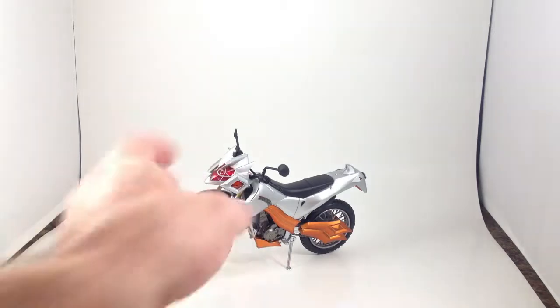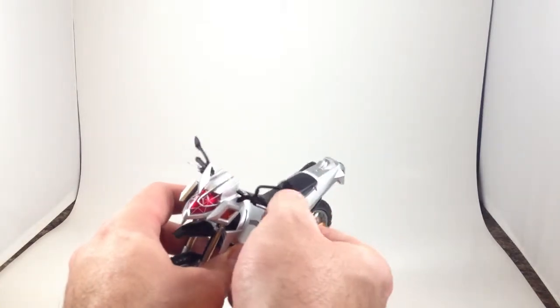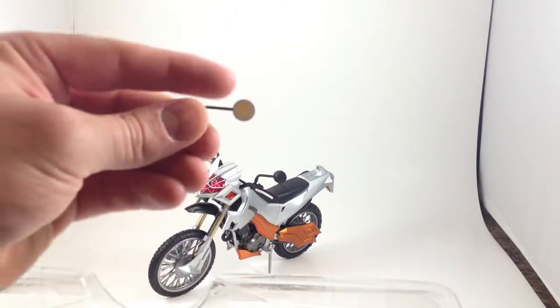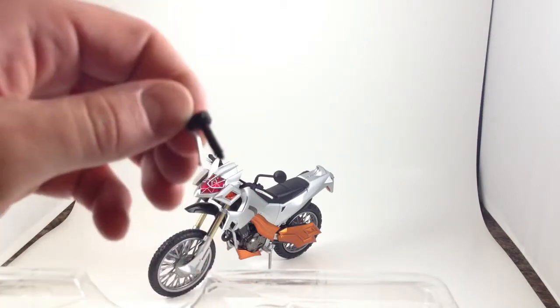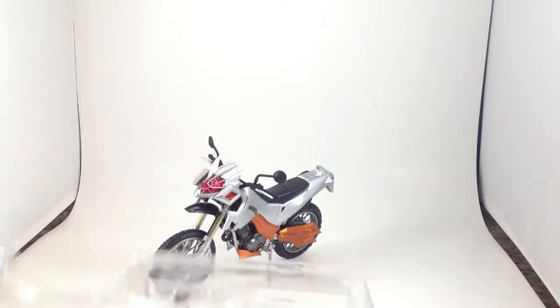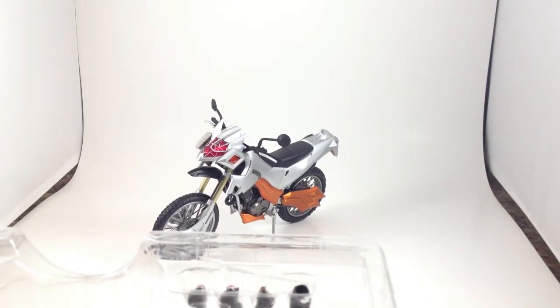Let's look at that first. It came with a soft rubber mirror and grip, which can be removed and replaced with a hard, not-so-flexible plastic mirror and grip. So I guess if you are afraid your thing's going to get knocked over, you can use a rubber one, and that's what I have on there actually, because I sometimes take these to work with me and display them on my office desk.